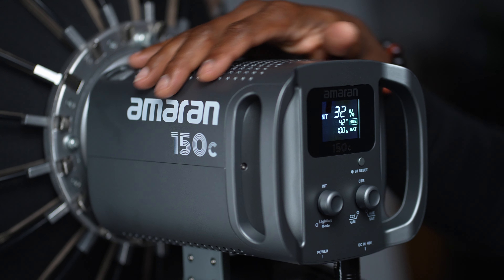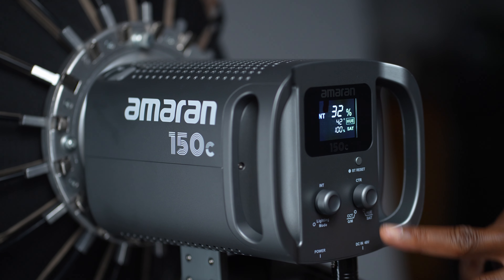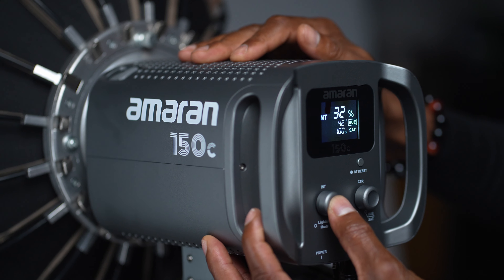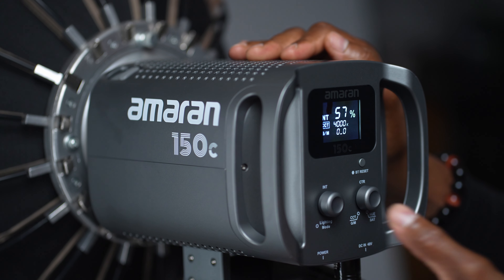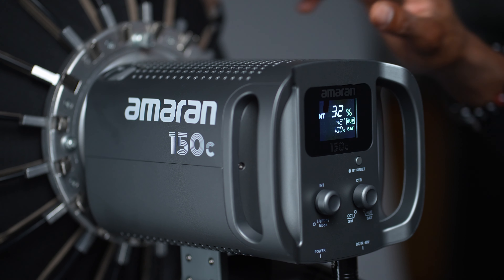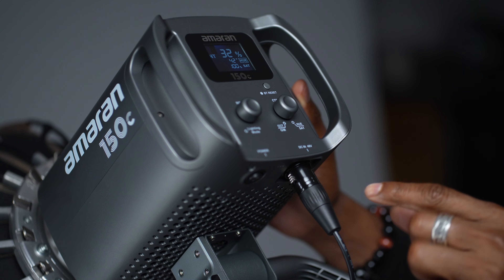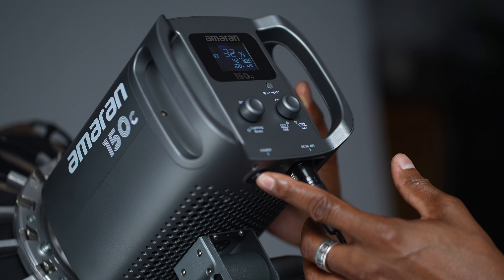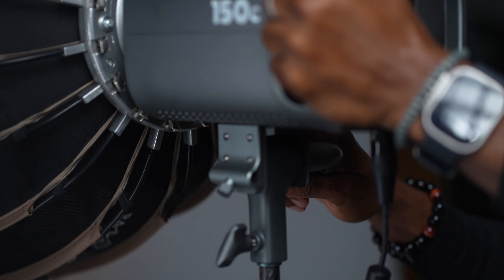This is how the light looks from the back. You have two knobs: one that changes the intensity of the lights, and one that changes the mode from CCT. You can also change the green and magenta tints. There's also a button to reset your Bluetooth. You can see where the power cable goes, and there's a power switch on the bottom. You also have the umbrella attachment right here.